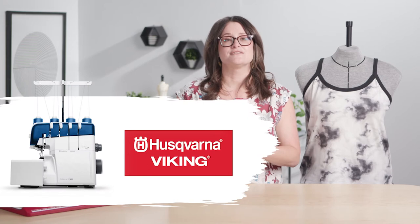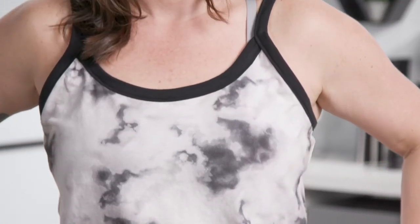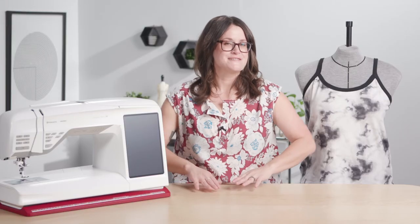This is a free sew along and when you register you're automatically entered to win a Husqvarna Viking Serger and a fun prize pack from Riley Blake. The Casco Cammy comes together so easily and looks great on any body type. So don't miss out on this free sew along.